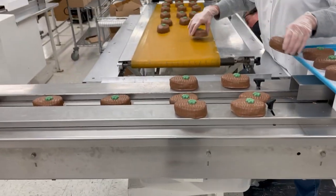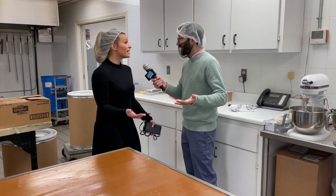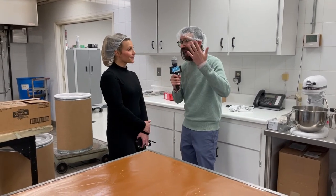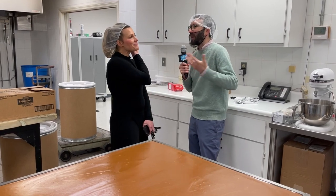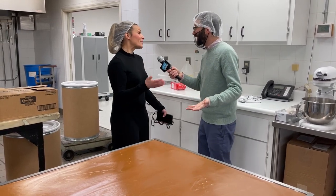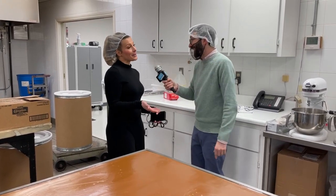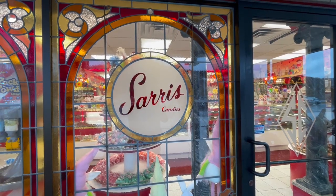Here's the thing that's interesting — you're Sarah's Candies, but really you're making chocolates. We're a chocolate manufacturer — we make everything here in Canonsburg. When I think of candies I think of gummy bears, but you're actually a chocolatier, so you're absolutely right. I'm not saying you should change your name — it's worked for 60 years. Well, maybe we'll give it some consideration, but you're right: we are more of a chocolatier and chocolate manufacturer than candies.